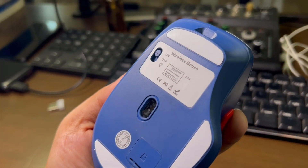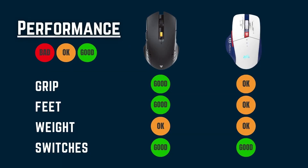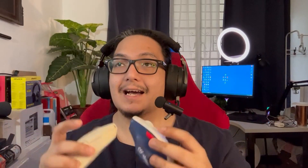The Gundam shines a little bit while the Rigor is matte — it glides very well through my mousepads. As for the weight, they're pretty much the same: the Rigor at 82g and the Gundam at 83g. Lastly, as for the switches, I feel that this is based on preference. The Rigor is clicky while that of the Gundam is silent.